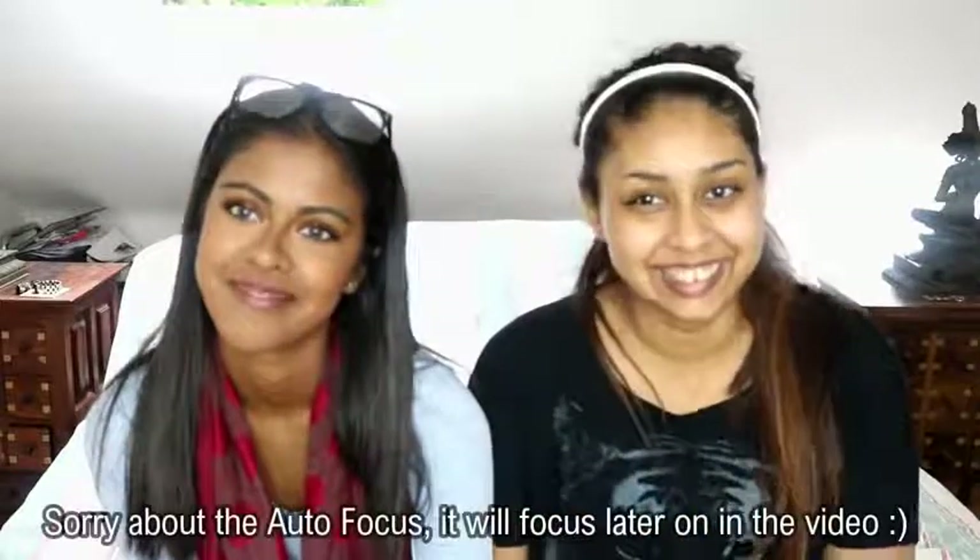Hi everyone, I'm back again for another video. It's 10 o'clock! Today I'm back with my sister. If you guys haven't noticed, my sister looks much darker than usual because she went to Greece for a week. She's hella dark — you can see the difference. I basically look like a yellow-orange-white kind of thing beside her. Can you see the tan line?